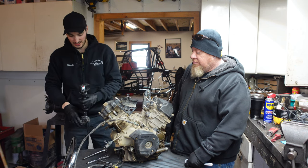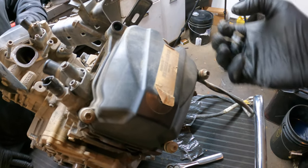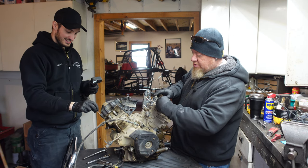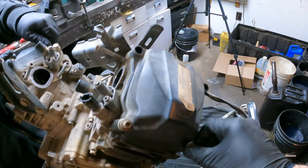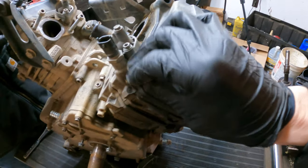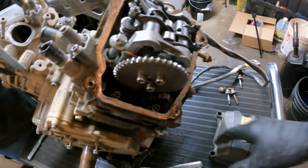Seth, what size socket do you got over there? We're going to start with an 8mm. It is an 8mm for the valve covers — I believe these are actually the same bolts they use for the belt box. This motor's been sitting since the beginning of this year. I bought this with an STM clutch and some other stuff, so I got a really good deal on the whole package — I basically got the motor for free.